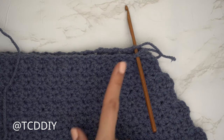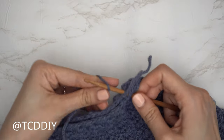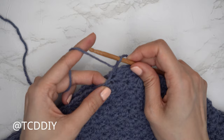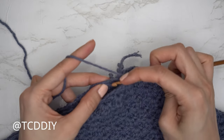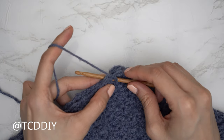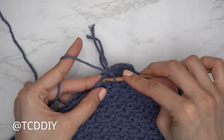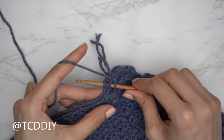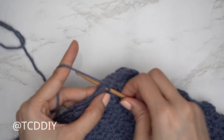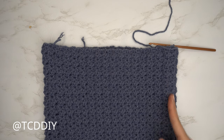With both panels finished, do a single crochet seam. Place the front panel on top of the back panel, insert your hook into the bottom corner stitch, pull through and do a chain up of one to secure. Find the first stitch into the front panel, insert your hook, then find the first stitch into the back panel, insert your hook, and single crochet. If you have tail ends, place them over your hook to crochet over them instead of weaving them in later. Continue until no stitches remain, then chain up and cut. Repeat on the other side.